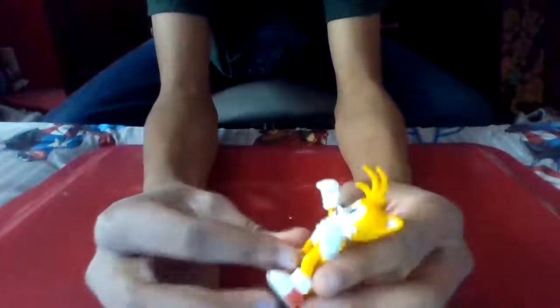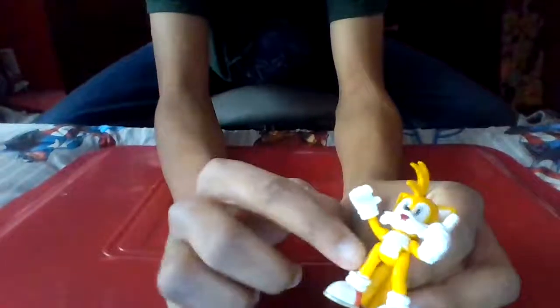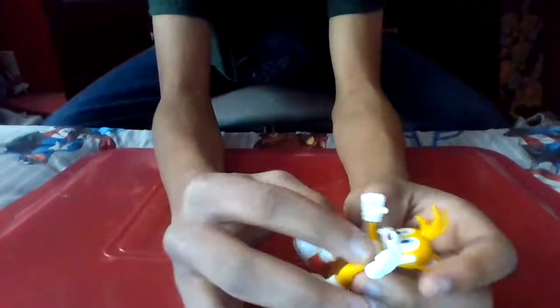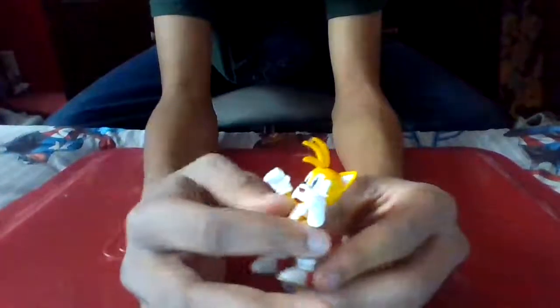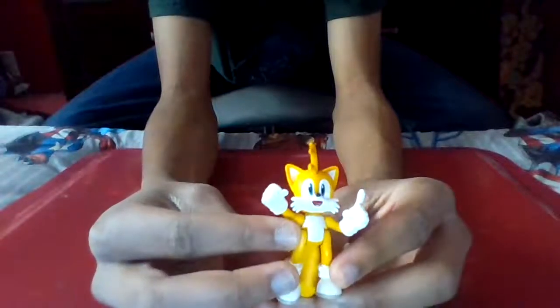One more downside - a huge one - is how they basically cut into the stomach of Tails and just put the legs there. I feel like the legs could be made possibly a little shorter, or just give him a bigger body. One tail is way too big, and it's just too small of a body piece, in my opinion.